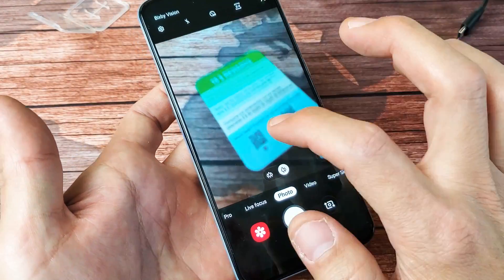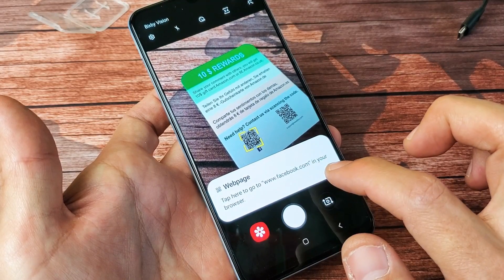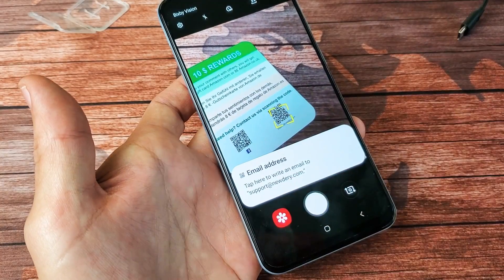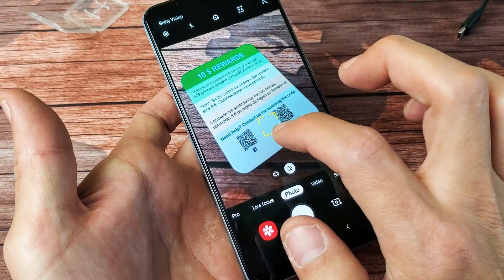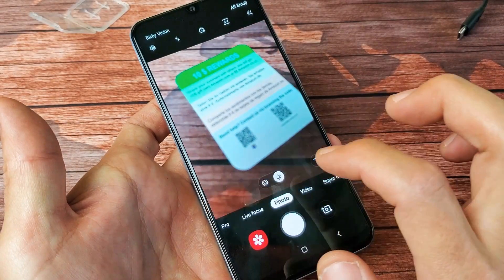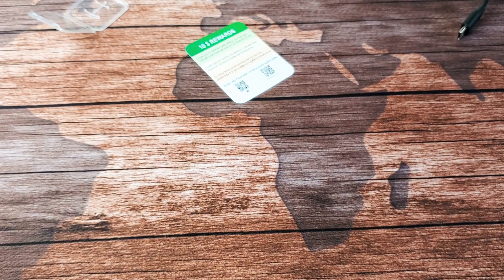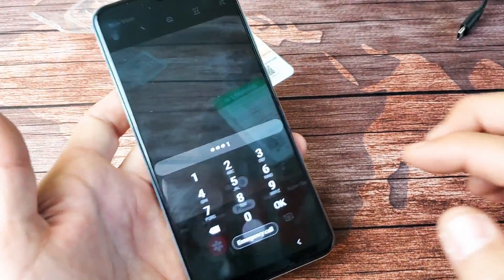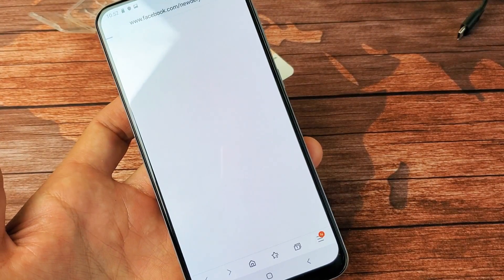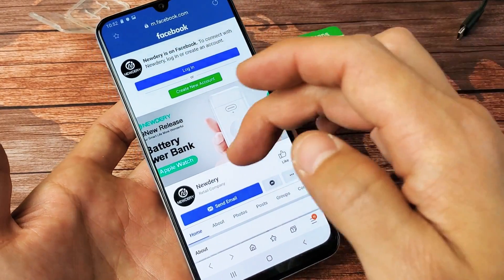And you can see, for example, here, there's two QR codes on here. This one would take me to a Facebook page. I got another QR code on here. This will take me to an email address. And we'll go ahead and click on this one again. I can simply just tap on that and it'll take me directly to the Facebook page. Other times it can take you to the app store for a particular app and whatnot. And you can see I clicked that and that takes me directly to this QR code's Facebook page.